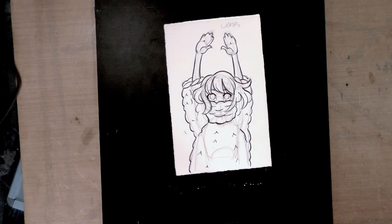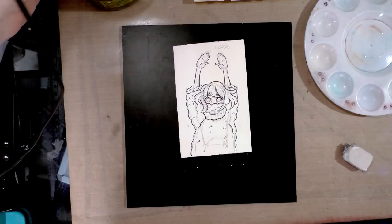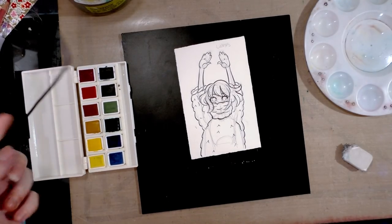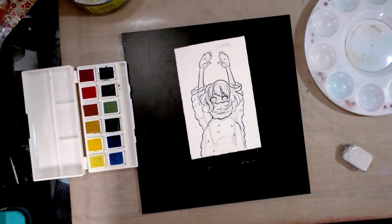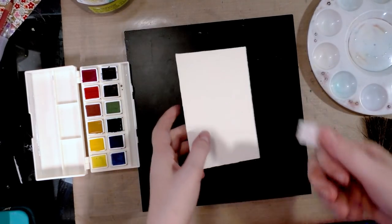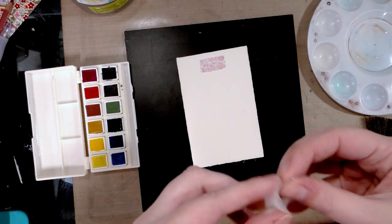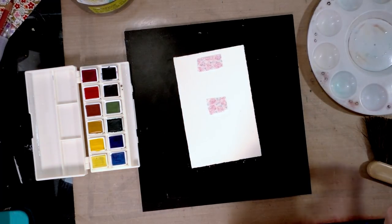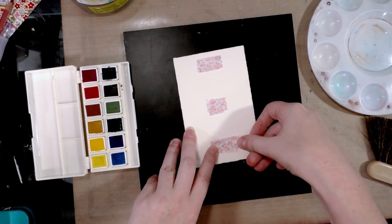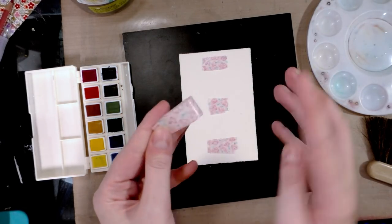The first thing I'm going to need to do is erase this line art and adhere it to this Masonite sheet. I went ahead and grabbed a daisy palette, a cup of clean water, and my brushes. This cute tiny peach is Kara, one of two main characters from my all-ages free-to-read webcomic Seven Inch Kara, which is all in watercolor. You guys can check that out at seveninchkara.com or at seveninchkara.tumblr.com — link in the description below.